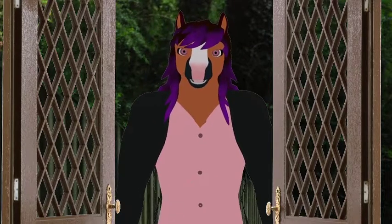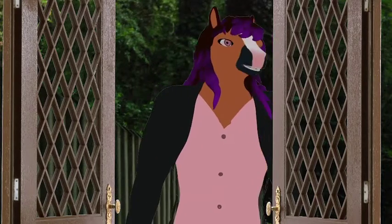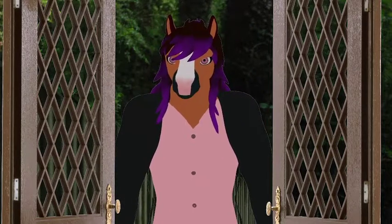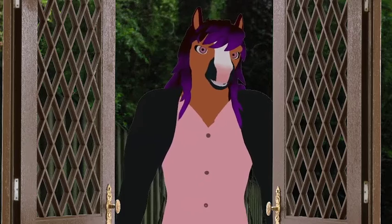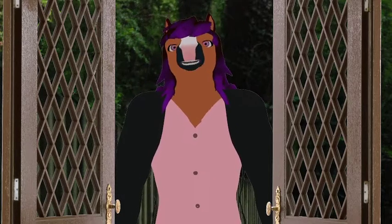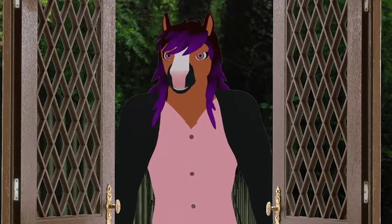Hello everybody! I figured out how to do the shapeways for GalesRike, so now it works in VR. I gotta figure out how to make the hair move and add some expressions, but it follows me and it tracks my mouth when I talk now.